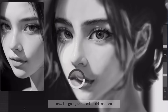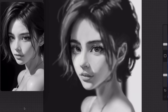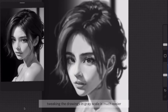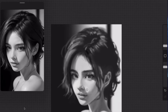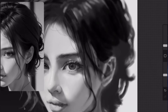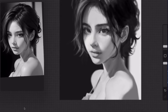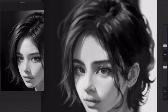Now I'm going to speed up this section. Right now I'm really taking my time as I dive into the details. Tweaking the drawings in grayscale is much easier because you don't have to worry about colors.